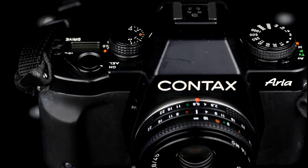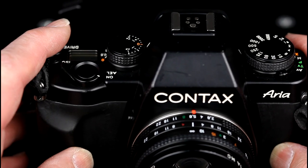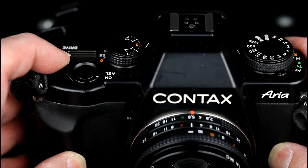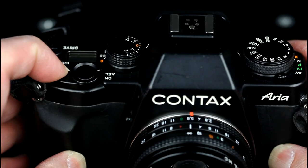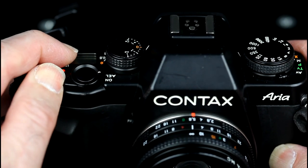The main power switch has the shutter release in the middle of it. The power switch goes from off to on to AEL for auto exposure lock, which saves the current metered exposure value.